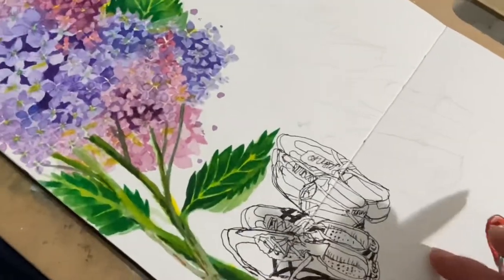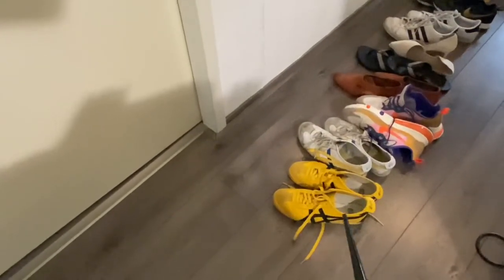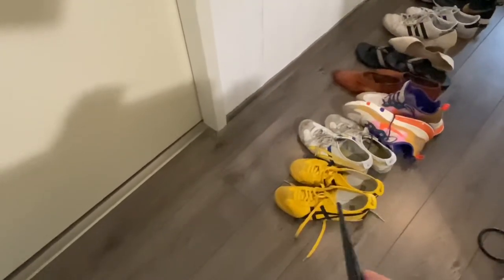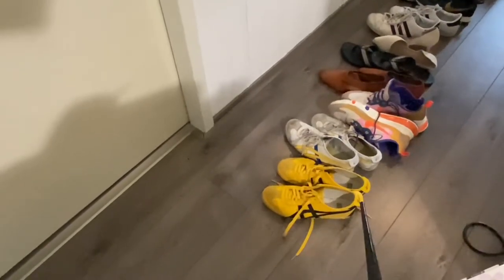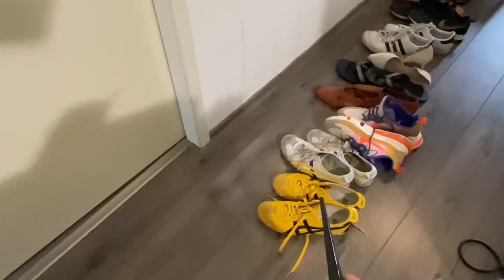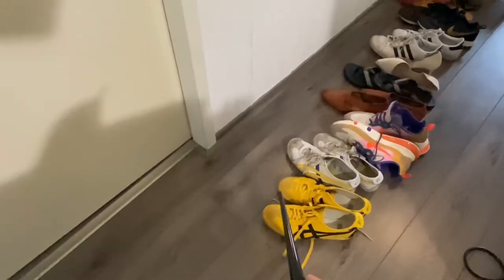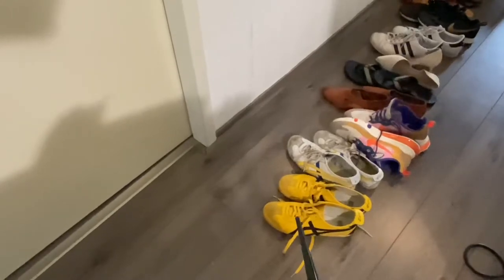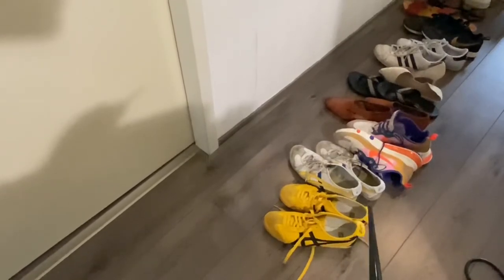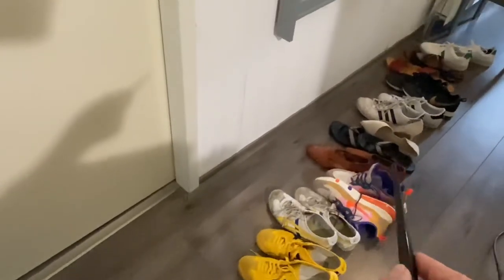I'm done with the second Onitsuka shoes. This is the second shoe — I started first with this shoe, checked the distance, finished the sketch of this one, and then once you're already done with your main subject it's easy to go on to the other one. You see the distance between this and that — this one is smaller because it's further back. That distance becomes your measurement as you go further to the end.